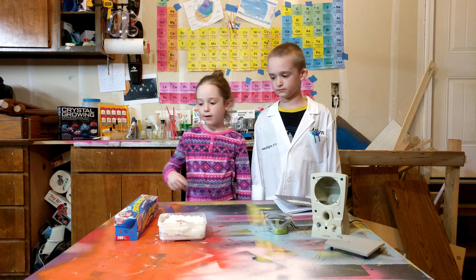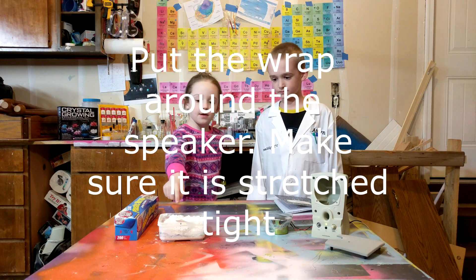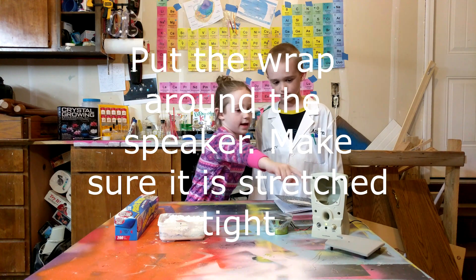The materials we will need are plastic wrap, flour, and a speaker.